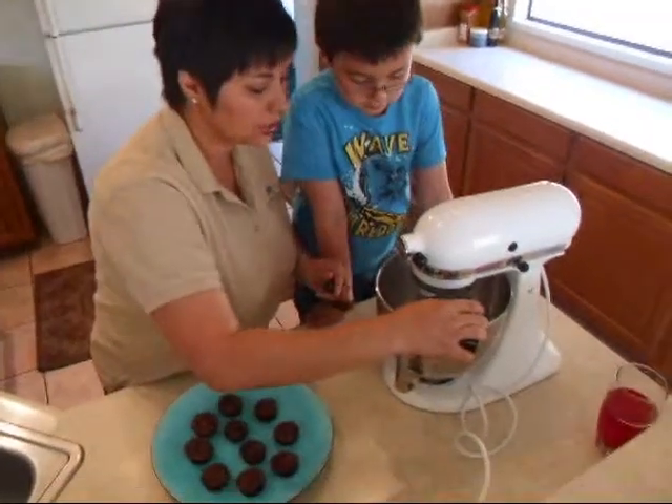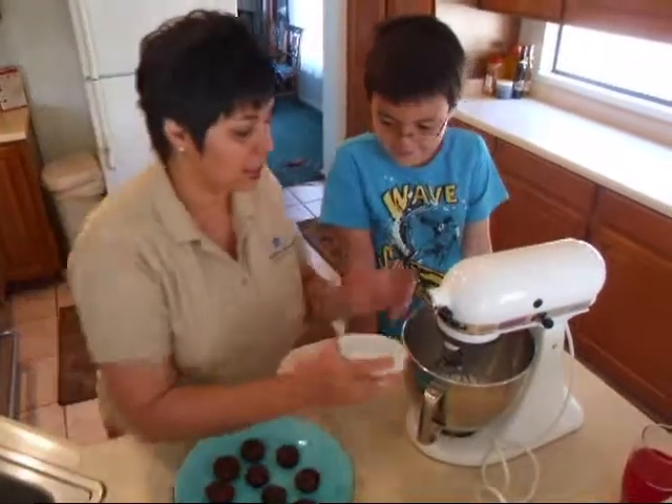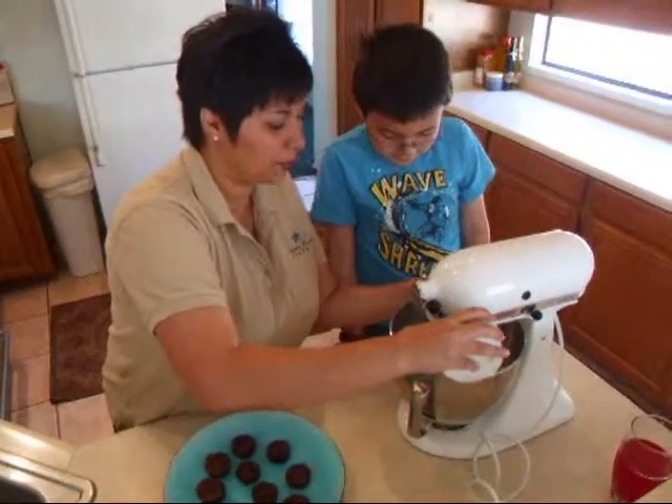This is orange extract flavoring. Sugar. And we're going to start whipping it.